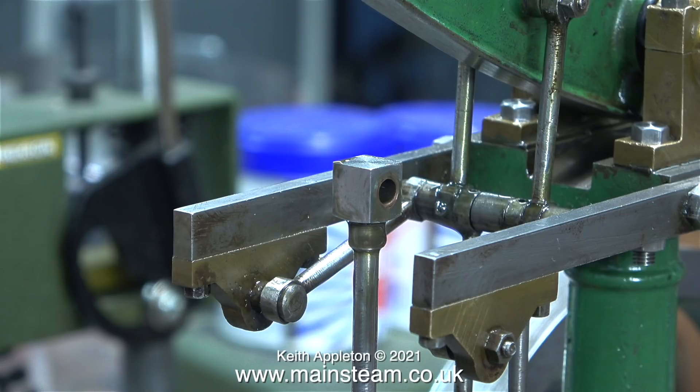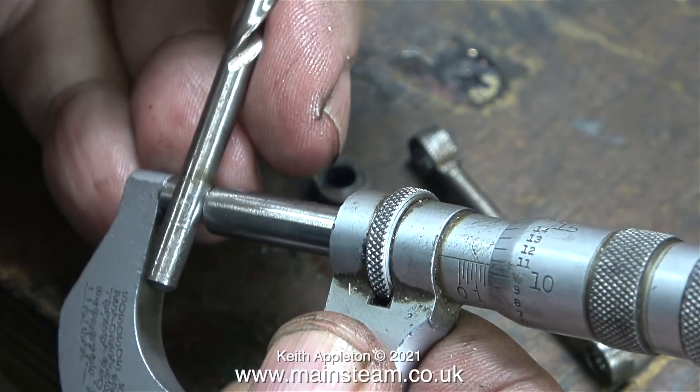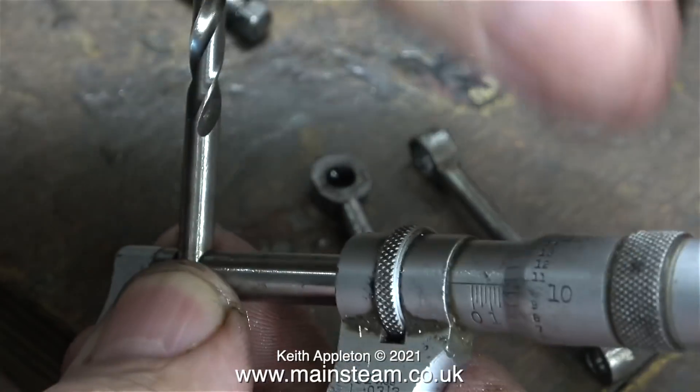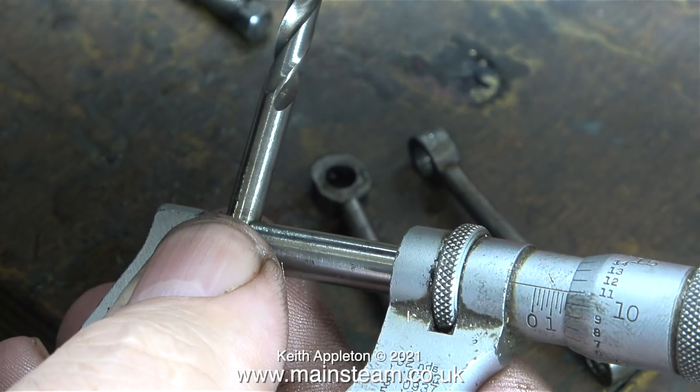The block on the end of the piston rod has been bushed with phosphor bronze. The bush is supposed to be 3/16th of an inch in diameter, but it's much bigger than that and it's not in straight. Here I'm checking for wear on the pins and comparing with a drill shank. This is not an ideal way to do it — the drill shank is also slightly undersized by about half a thou.